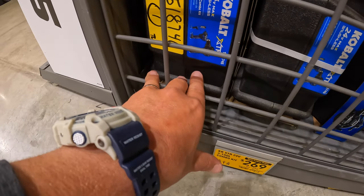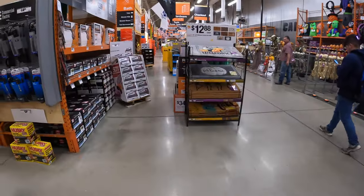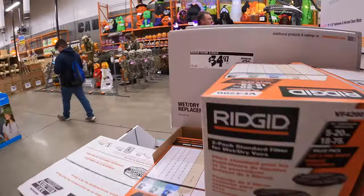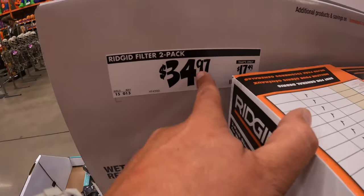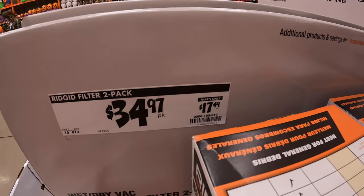That XTR combo kit includes a hammer drill, impact driver, and light, battery and a charger. They also have a filter 2-pack for $34.97, or $17.49 each.